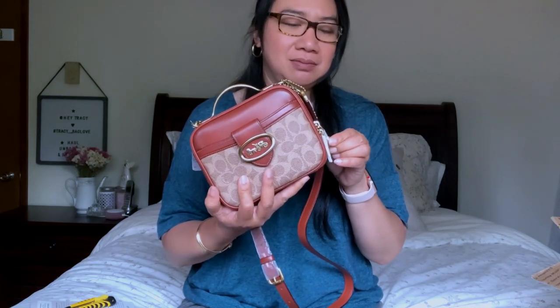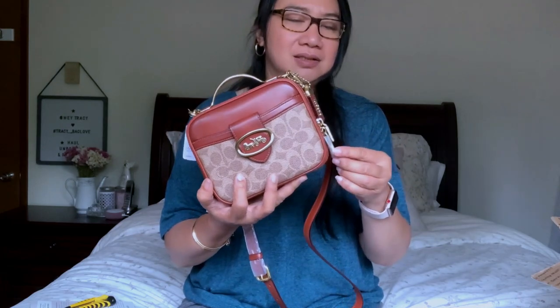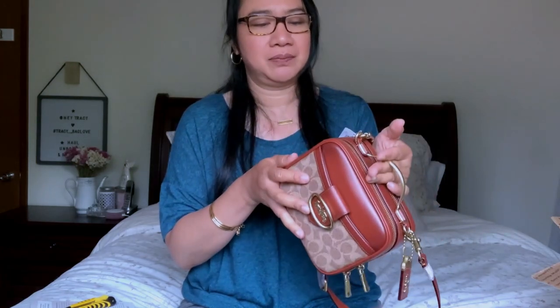The canvas is scratch-proof. Lately I've been thinking about whether I want smooth leather or not, because I can scratch leather easily. With canvas I feel like it's safer — I just have a tendency of scratching my bags.